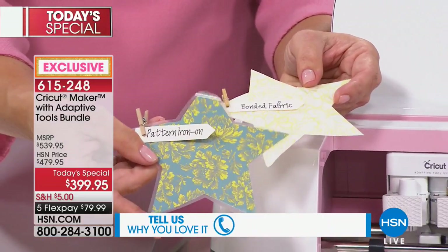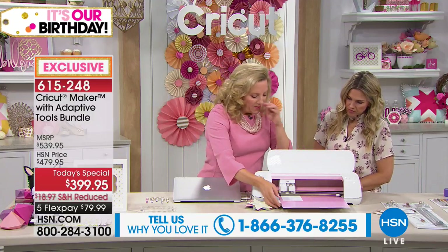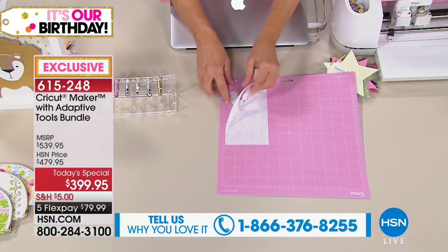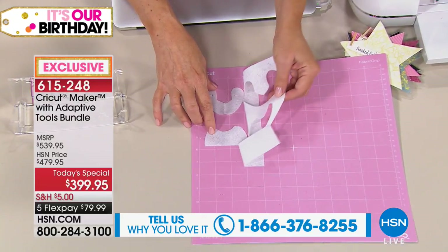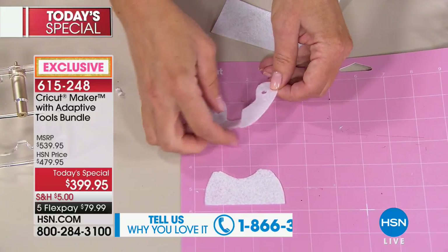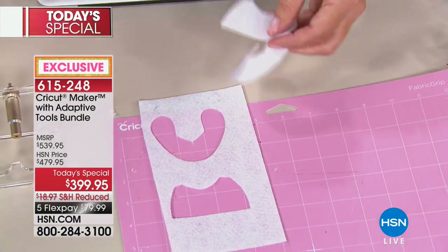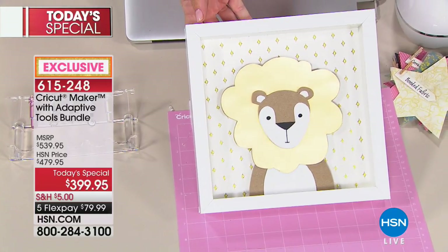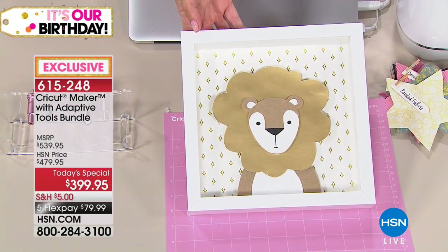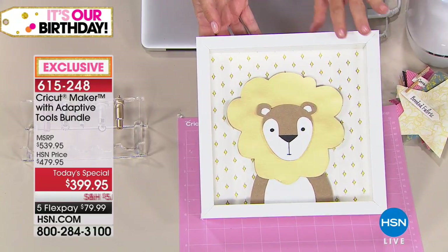Let's look at what's been happening. I started on a project that uses multiple materials — this is felt. Look at this little tiny lion cut: little eyeballs, little face, little beard. This is our project. It uses so many different materials — chipboard, felt, foil, cardstock — all cut with different blades that come with your Maker. Imagine having this on your shelf in your kids' room, or for a brand new nursery.